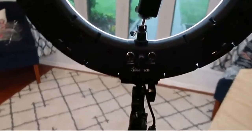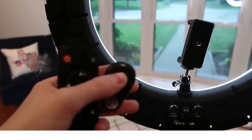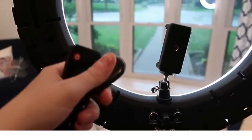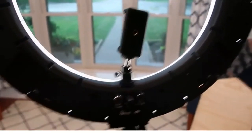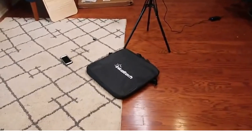It also comes with a Bluetooth thing, so you put your phone up here and then wherever you're at, you can utilize this remote to take pictures or video. There we have it.